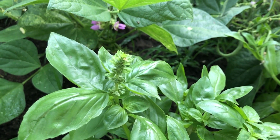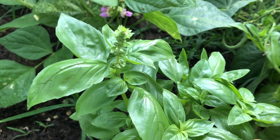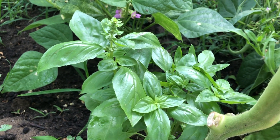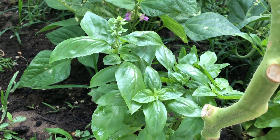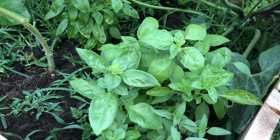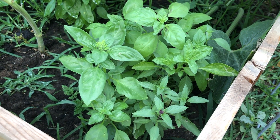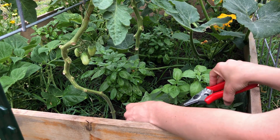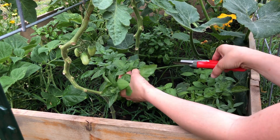Hello, welcome — thank you so much for being here today. We are starting in the garden harvesting all varieties of basil: cinnamon, lemon, Thai lime, Genovese, and giant basil. We'll be using all of these fresh beauties for our homemade garlic scape pesto.